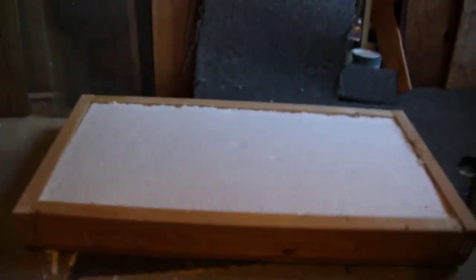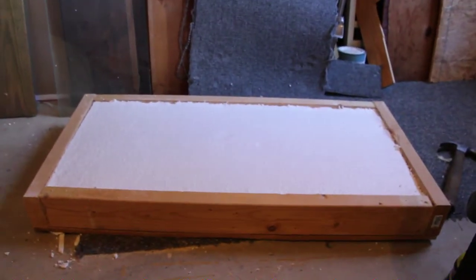And now we're gonna staple some vinyl — that's the sheeting, that's the foam board — we're gonna staple some vinyl on the front of it.